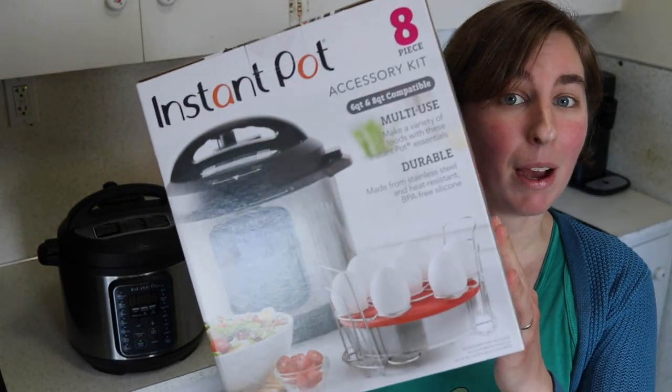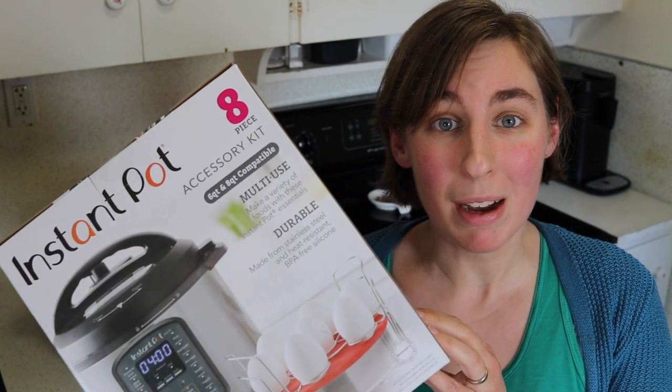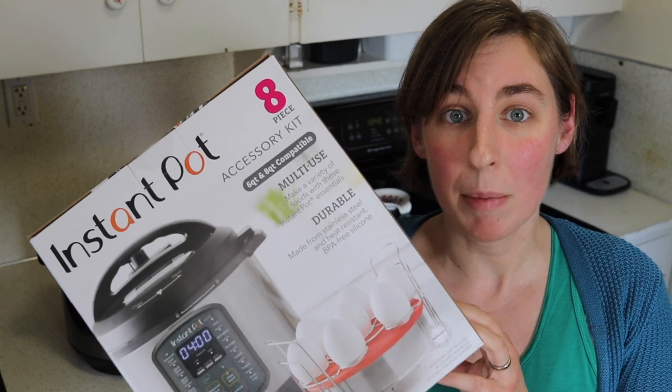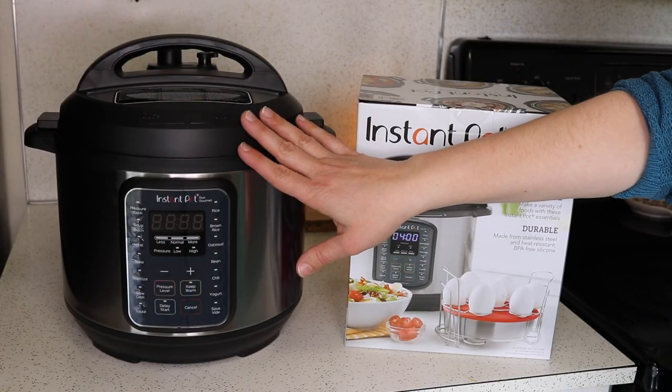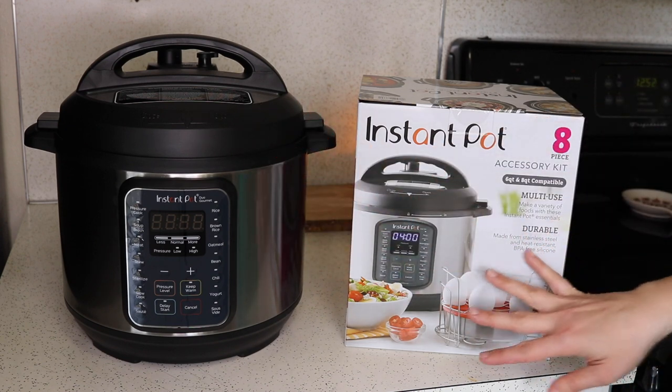This is the 8-piece Instant Pot accessory kit from Costco. In this video I'm going to open up the box and show you all the different accessories, and then chat a little bit about how you might use these. I have my Instant Pot Duo Gourmet 6-quart over here so I can show you how all the accessories fit.